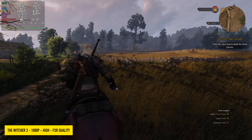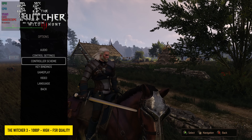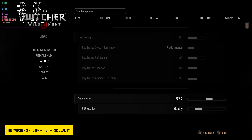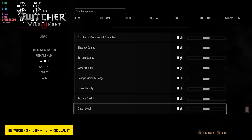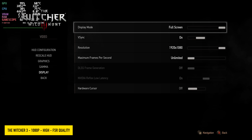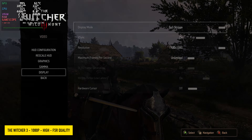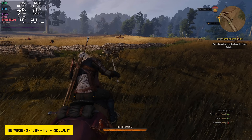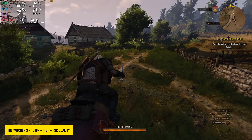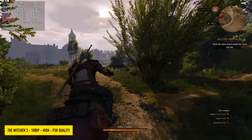Next we have The Witcher 3 at 1080p high settings with FSR set to quality. I'll show you from our video settings — we're at high, FSR 2 quality, 1080 with no dynamic resolution scale. I was a little worried going into this one, I wasn't sure how it was going to perform. But we're getting over 75 FPS on average. And with this game we don't have official access to something like AMD's frame generation, and we really don't even need it here.